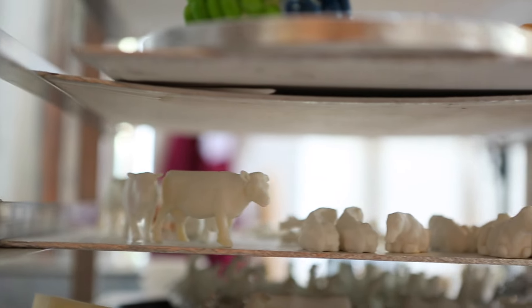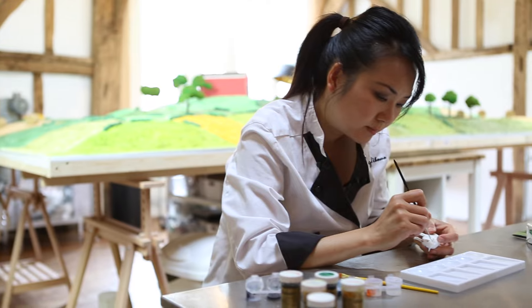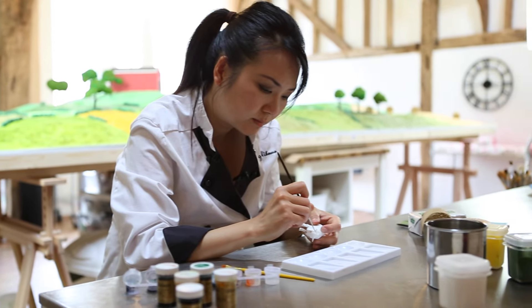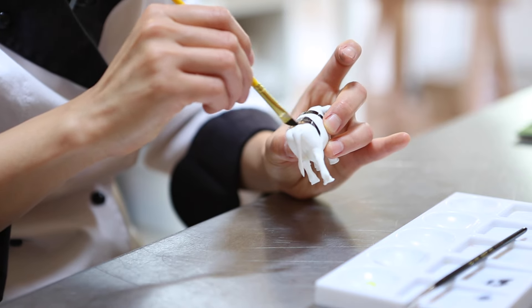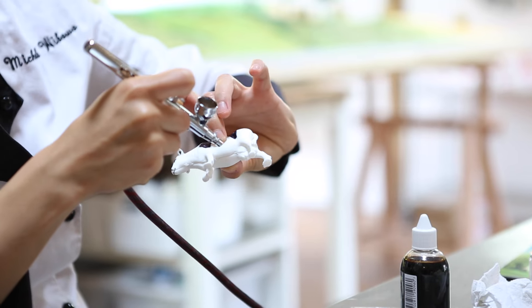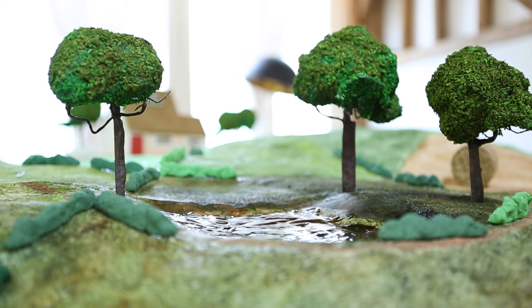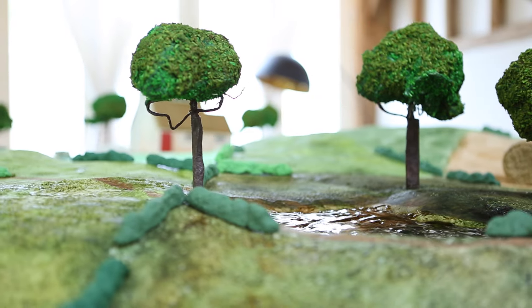Because I have to make over 100 cows, I have to make a mold and then sculpt in the little details and modify the cast into different poses and then paint them. The hay bales were made of rice krispies and you can actually eat them. The pond is made of jelly to look like it's wet.